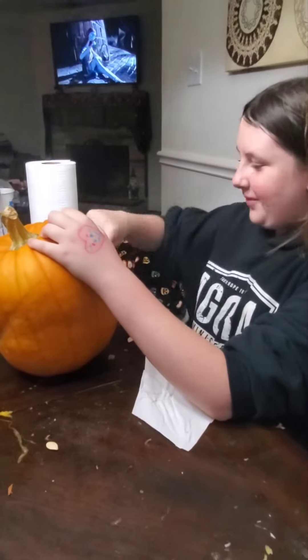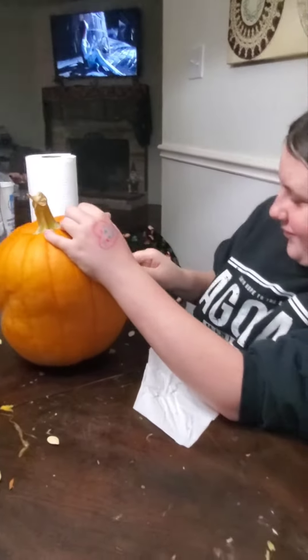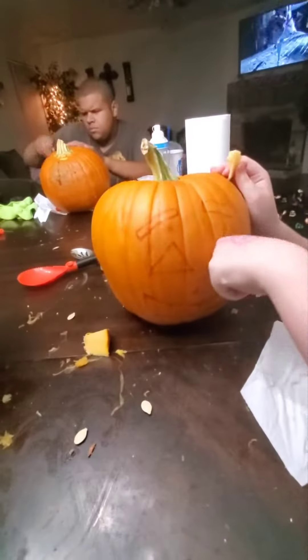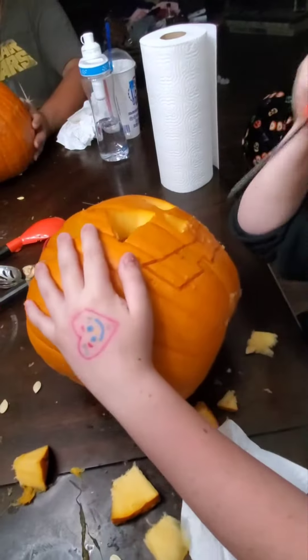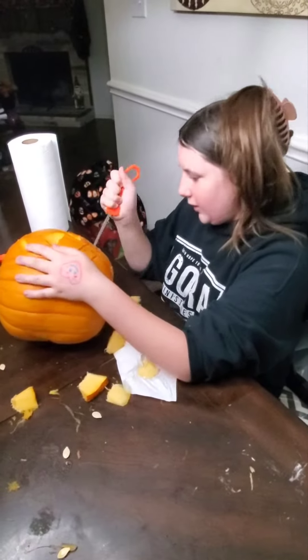Emma, can you show us what you're doing on your pumpkin? Yes. I have to fix the item. She seems to very, very violently, angrily carve her pumpkin or so it seems. Emma, how's the carving going? Good.